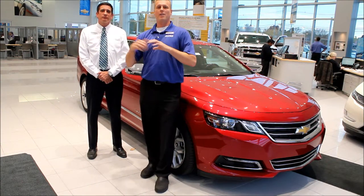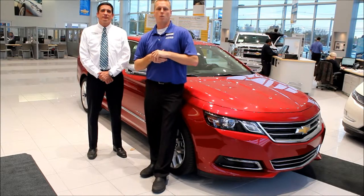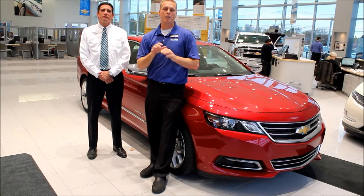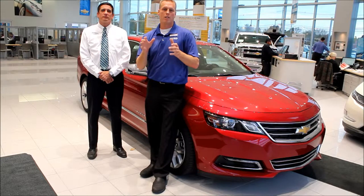Hi, I'm Mike Davenport and I'm standing here with my sales manager Bill Manley, and we are with Bachman Chevrolet. Behind us is the 2014 Impala, and we want to show you just a couple of things that make this the best vehicle to own and why third-party companies like Car and Driver and Consumer Reports are giving this the best awards.